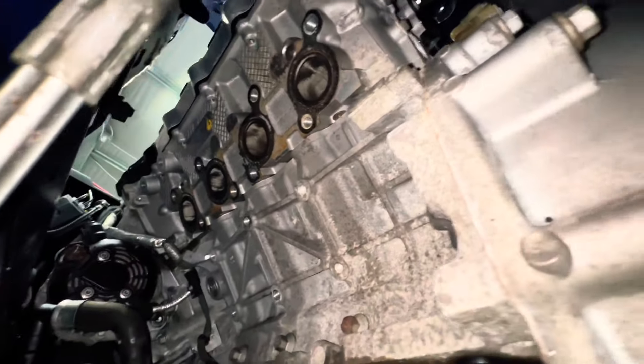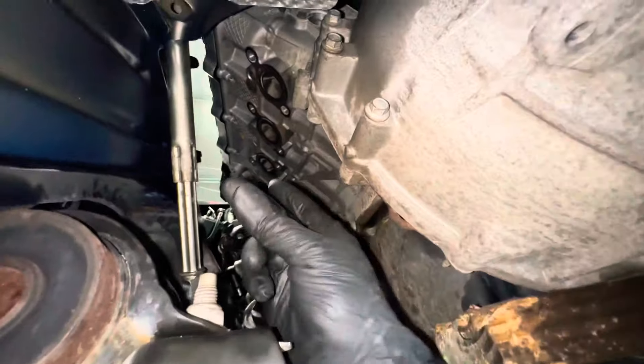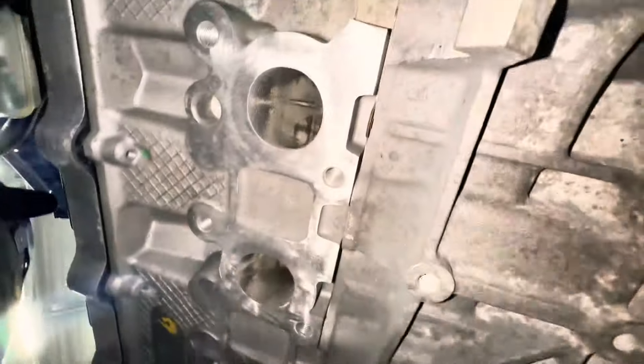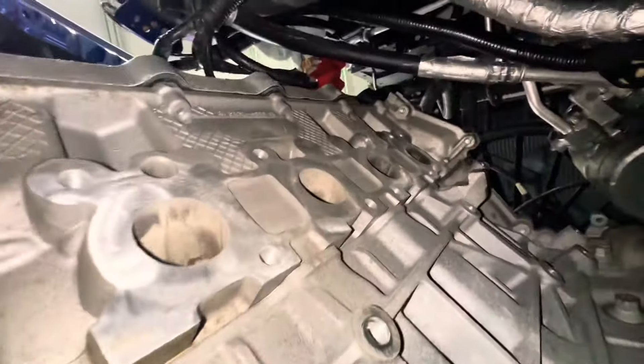We got the other manifold off too — so we got both manifolds out with the cats. Now we've got to clean up the surface so that we can put on the new Kooks headers. There you guys have it — clean ports on both sides. That's what you've got to do — make sure they're clean.